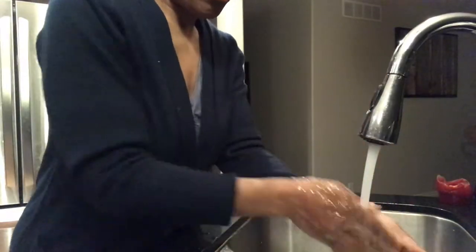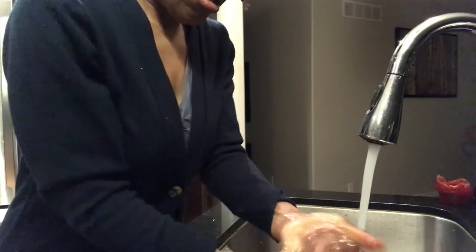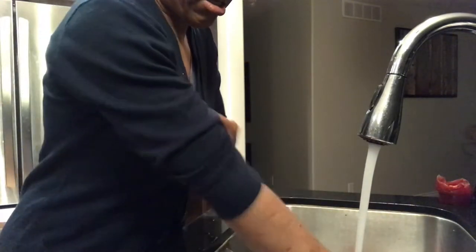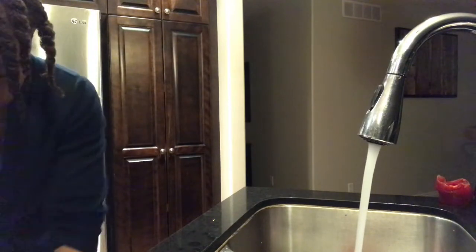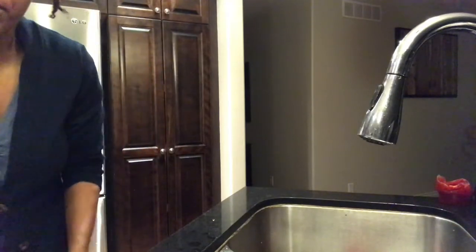So let's go ahead now and wash my hands and then we get started. So today we're going to make oat nut burgers.